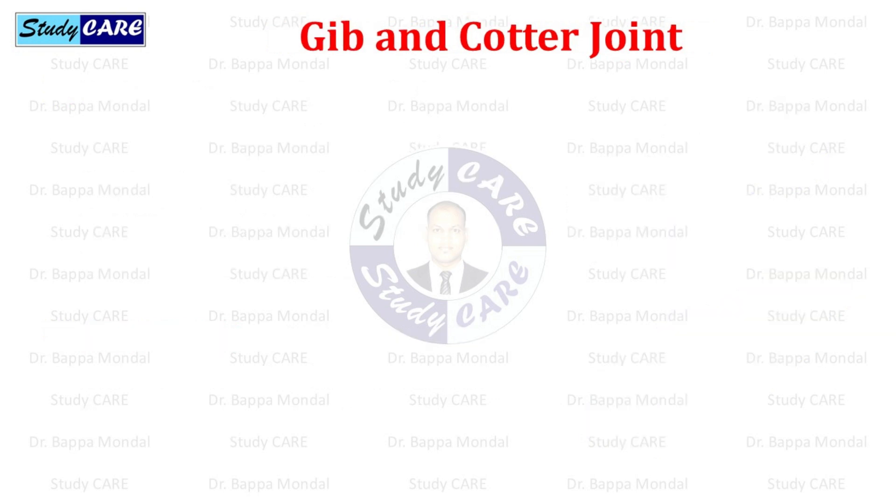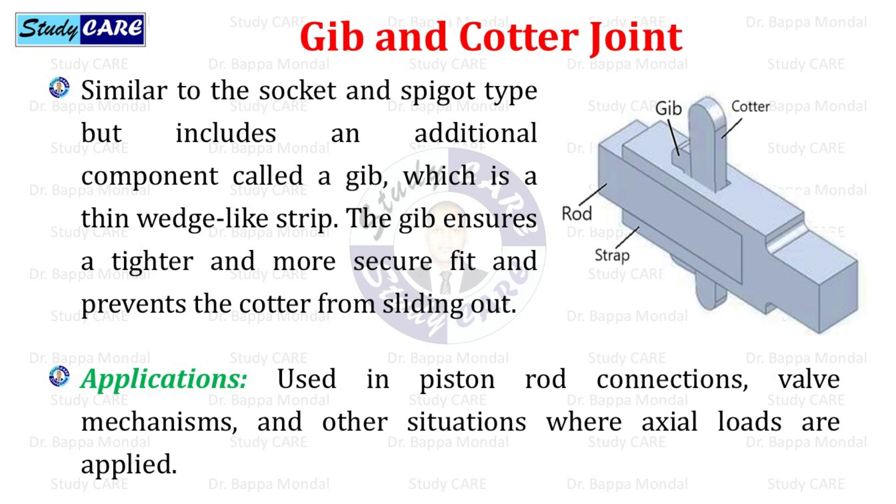The gib and cotter joint is similar to the socket and spigot type, but includes an additional component called a gib, which is a thin wedge-like strip. The gib ensures a tighter and more secure fit and prevents the cotter from sliding out. Gib and cotter joints are used in piston rod connections, valve mechanisms, and other situations where axial loads are applied.